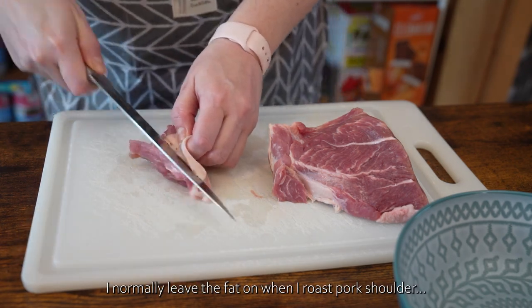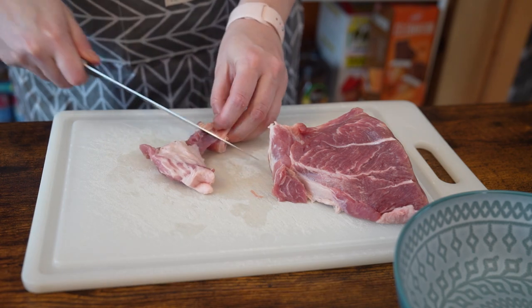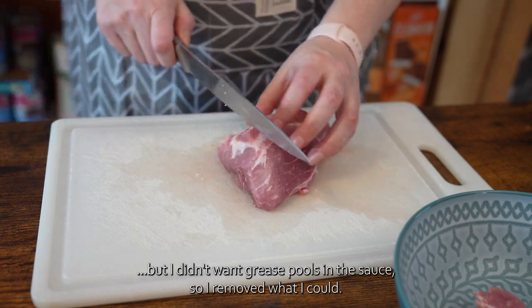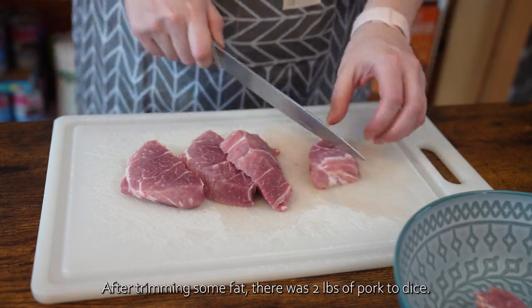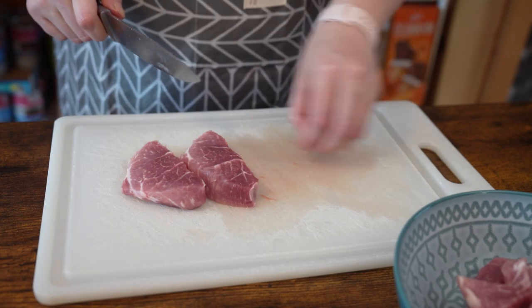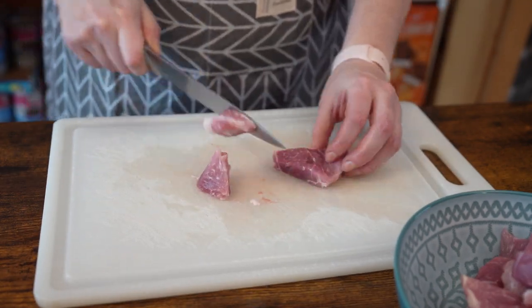Now I'm going to flip this over to the other side. Grab it. I just want to flip this over.